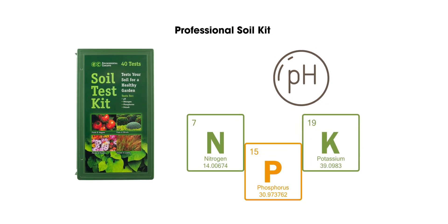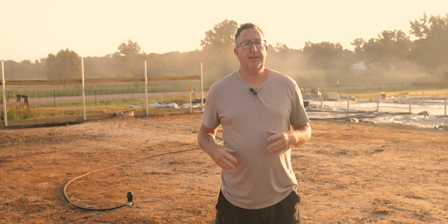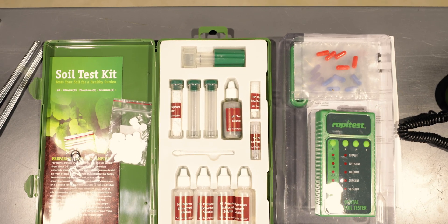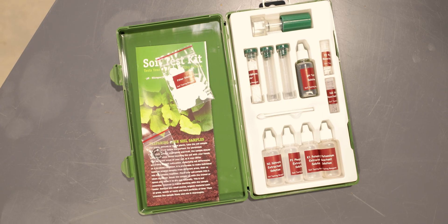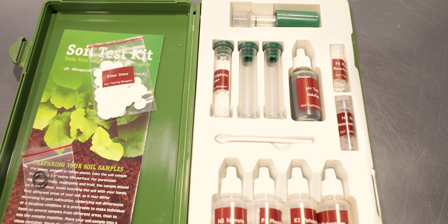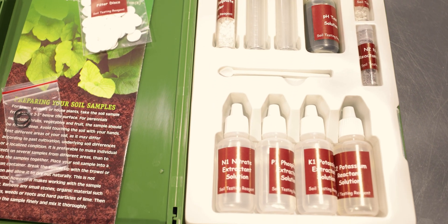Finally there's the Lusterleaf professional soil kit, which is very comprehensive and designed for serious gardeners or small-scale farmers. It's the most comprehensive in-field test, just below sending samples to a professional lab. It tests pH, nitrogen, phosphorus, and potassium with enough reagents for 15 tests each, similar to the other chemical tests but with more advanced testing. It's more cost-effective and quicker than a lab, though more costly and time-intensive than the other kits.